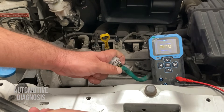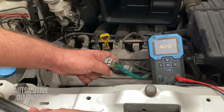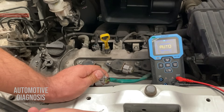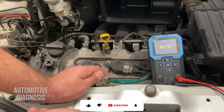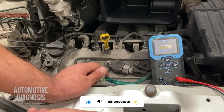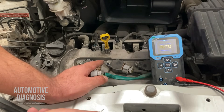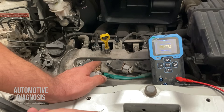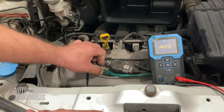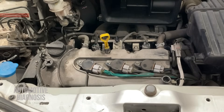We can also check the ground on the second wire. But the last wire — the trigger signal — is best inspected with the oscilloscope so we can read the waveform. The reason I'm showing this is to confirm whether the ECM is triggering the ignition coil and to show what the differences are between the waveform on a three-wire ignition coil and the two-wire ones. Let me connect this back and set up the oscilloscope to read the waveform.